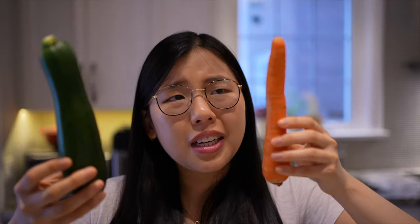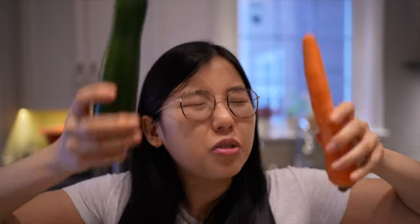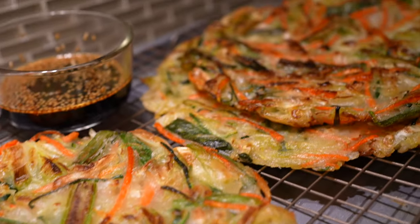Hi guys, welcome to Eat Your Vegetables, a series dedicated to all things vegetables. I have a lot of veggies laying around in my fridge because they were on sale, so to use them up and get our daily vitamins, today we'll be making Korean vegetable pancakes, aka yachaejeon.